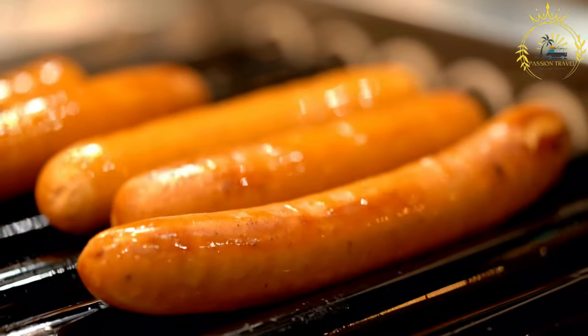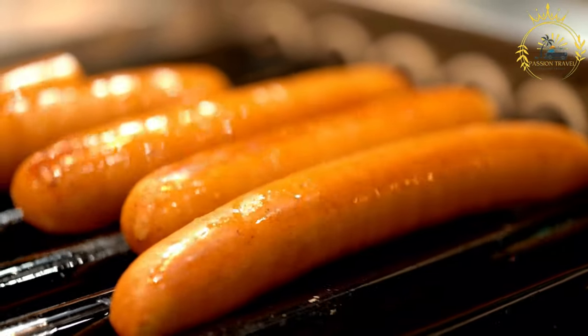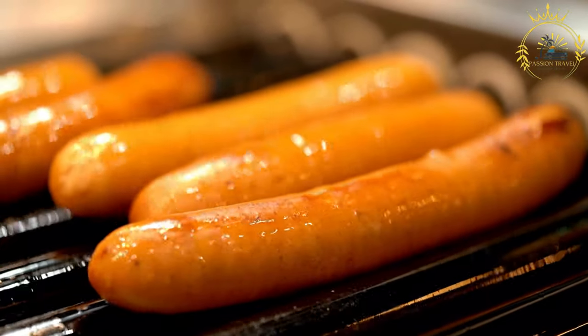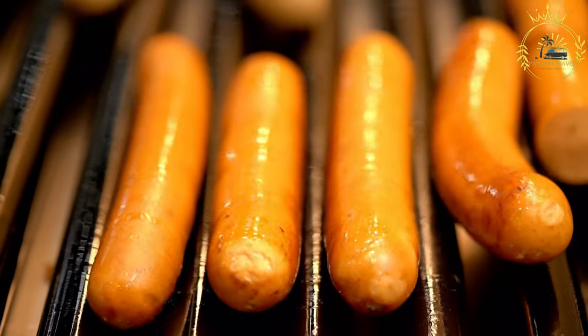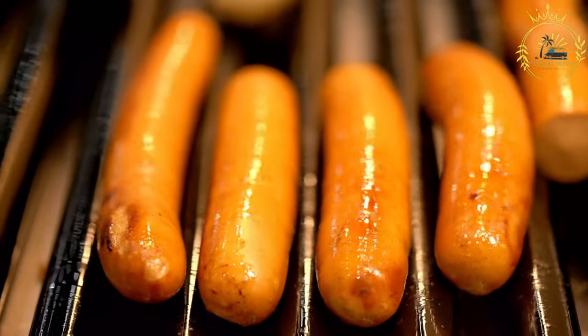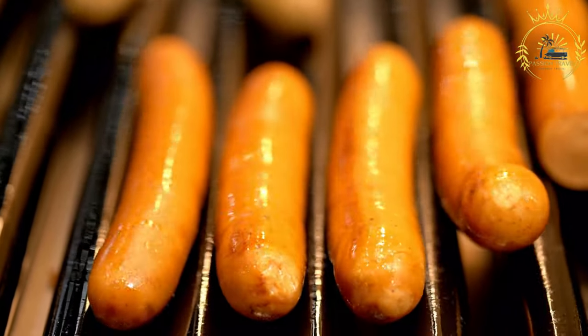For the chimichurri sauce: 1 cup fresh parsley finely chopped, 3–4 cloves garlic minced, 2 tablespoons fresh oregano leaves or 1 teaspoon dried oregano, 1 half teaspoon red pepper flakes adjusted to taste, 1 half cup red wine vinegar, 1 half cup extra virgin olive oil, and salt and pepper to taste.